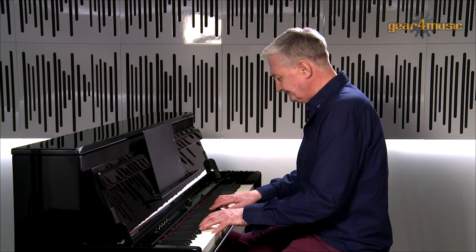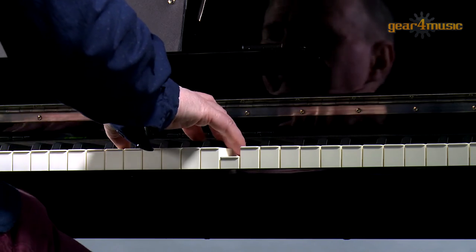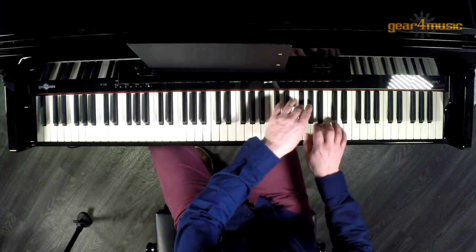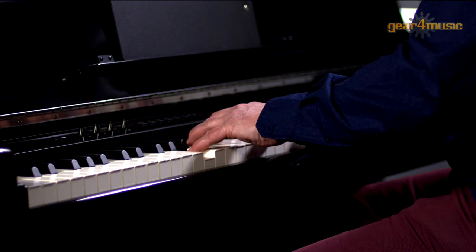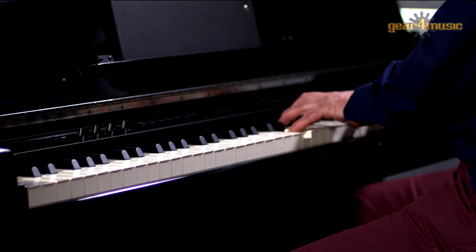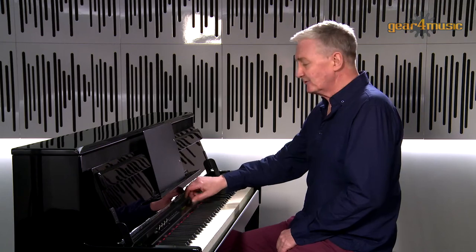Let's look at some simple chorus effects now. Let's try the electric piano first without the chorus. Now let's try the electric piano sound with a level of chorus on.